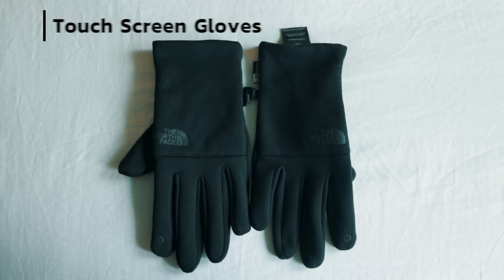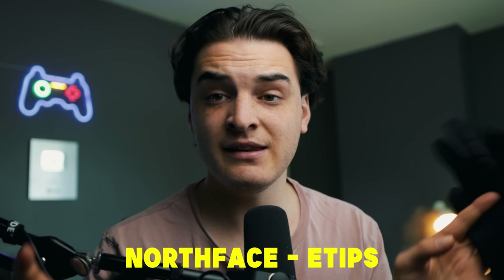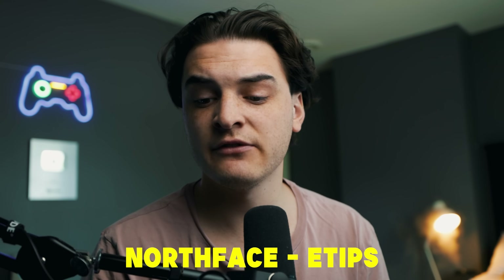Do you live up north or in places that get really cold during the winter? There are two things I recommend. Number one is going to be a good pair of touchscreen gloves. I use North Face e-tips — they work amazingly, pretty much like you're not wearing gloves. However, the problem is if it does get super cold, you might have to switch to a thicker glove.